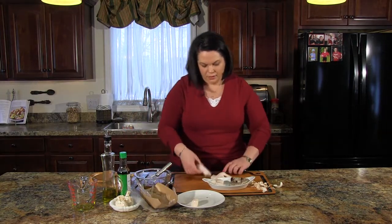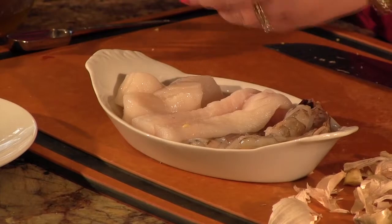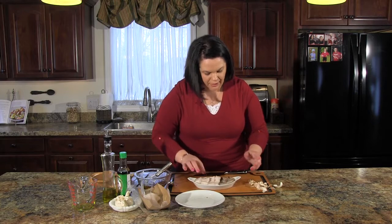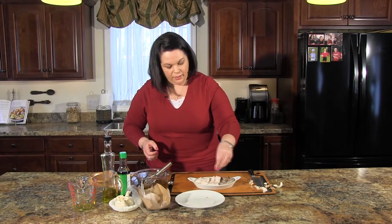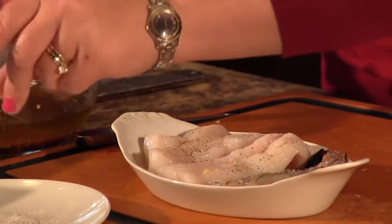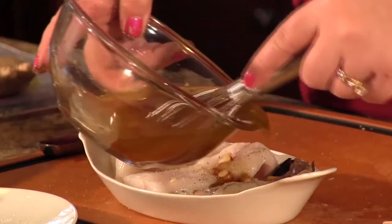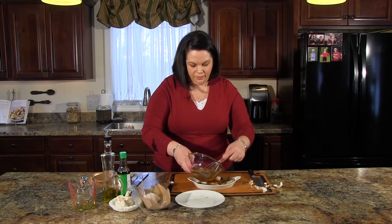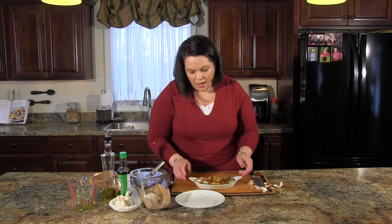I'll just cut off a nice piece of cod and place it right there — tight but it works. We're going to season our fish and seafood with a little bit of salt and a little bit of pepper, then put all the sauce right on top, making sure everything gets a nice coating.